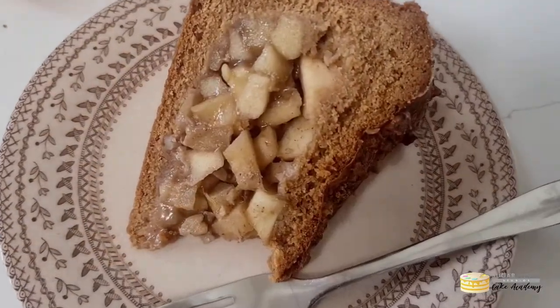Hi everybody, this is Zoe from Sugar Street Studios. How are you doing? We are back this week with our Cakes Around the World series and we are in the Netherlands because we are making what to my mind is really the home of cake — or better put, cake that makes me think of home. I am talking of course about apple cake or apple pie.